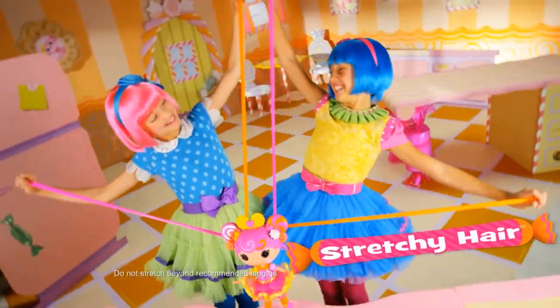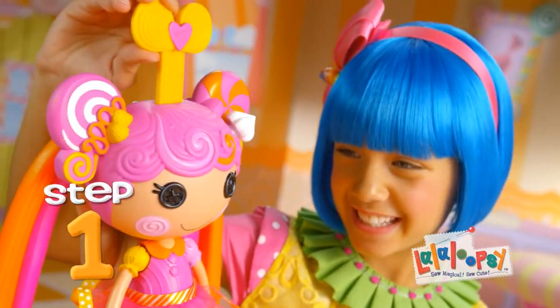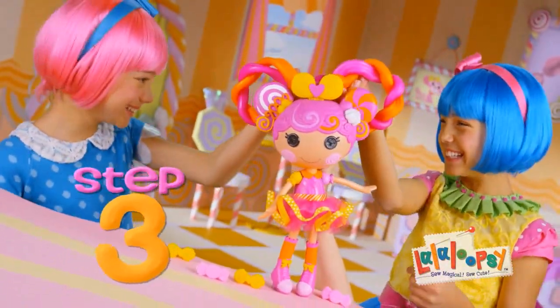We're La La Loopsie, La La Loopsie Stretchy Hair, you can stretch it out to there. Step one, pump it. Step two, stretch. Step three, style. Three times the stretch.